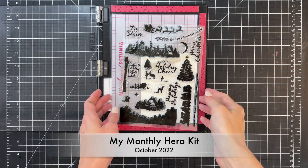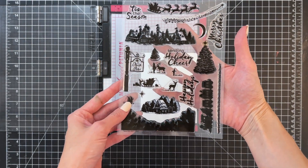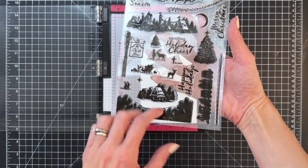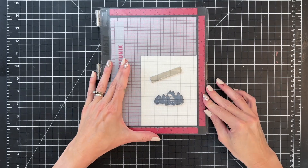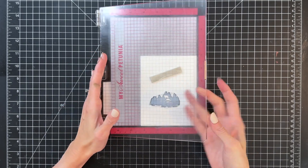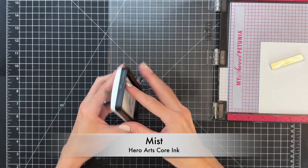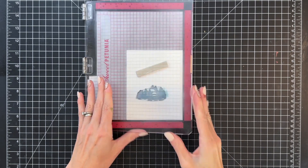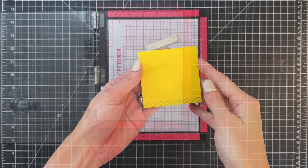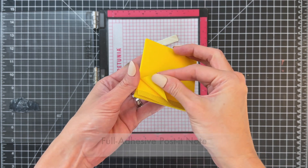We're going to start our card with this large clear stamp set included in the October My Monthly Hero Kit. I'm going to grab this little image here. You may notice that all of the images in this set are solid, so you can do this no-line coloring technique to any of the images, but we're just going to do this little one here.